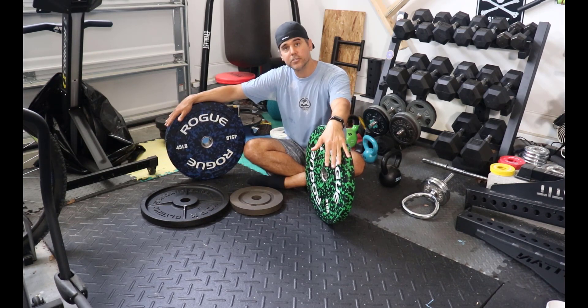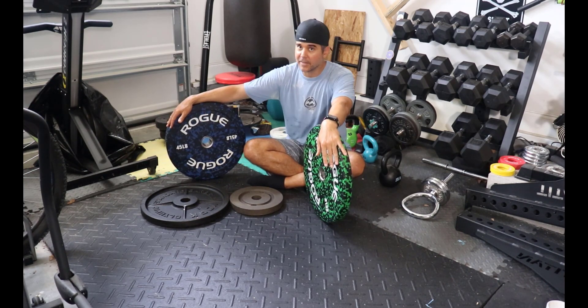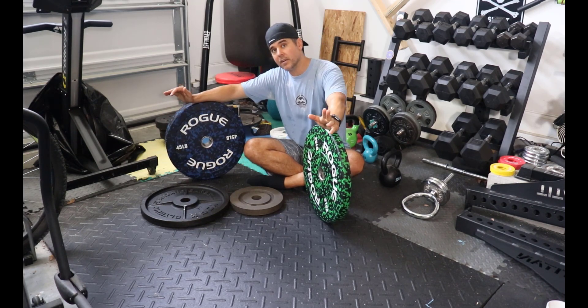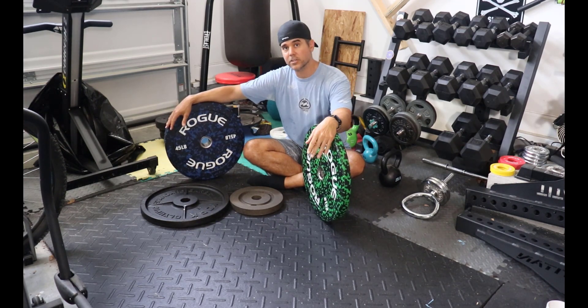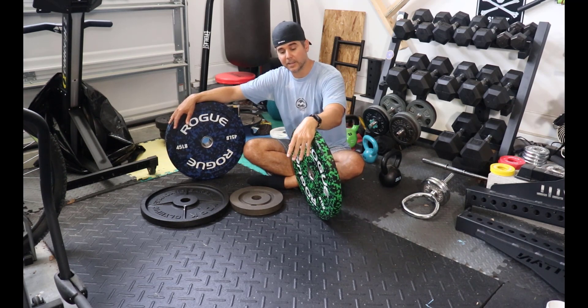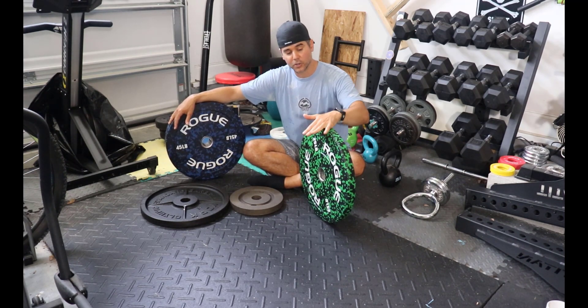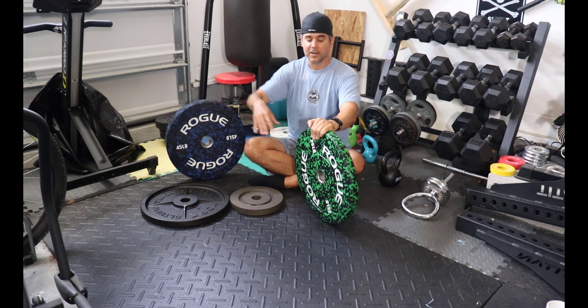Ask yourself: are you dropping weight? If yes, then you definitely need some kind of bumper plates. If no, now you've got a choice. So let's talk about the advantages and disadvantages of each now that we've covered why you'd actually need bumper plates.